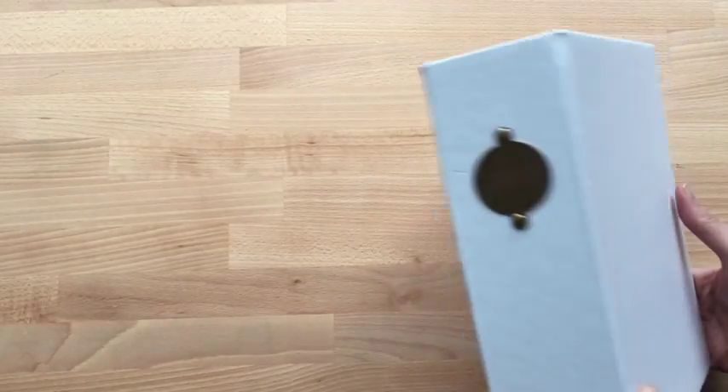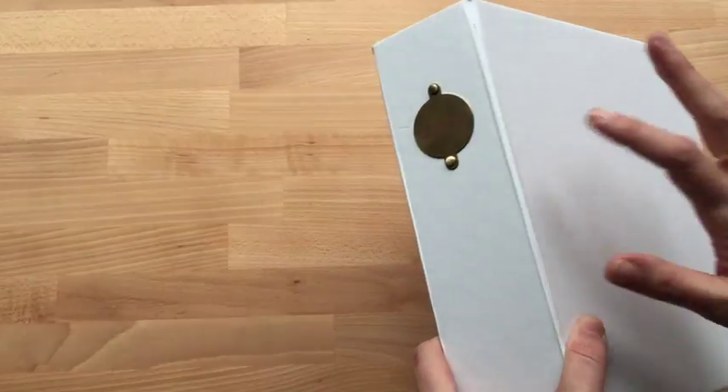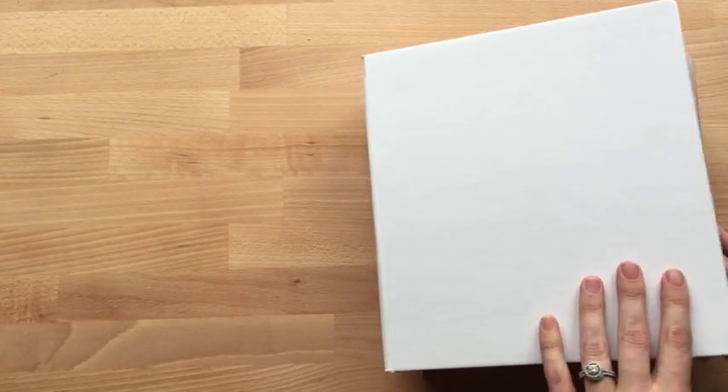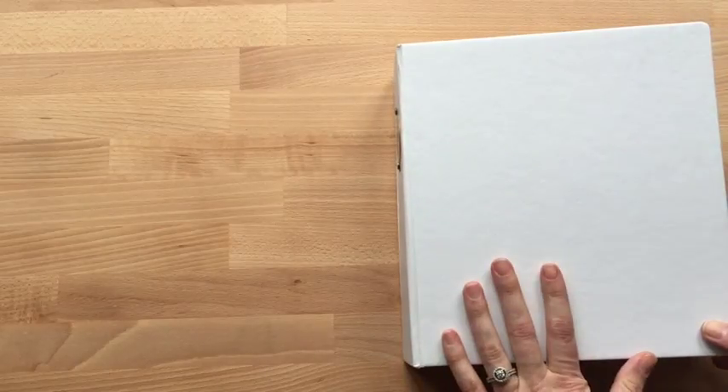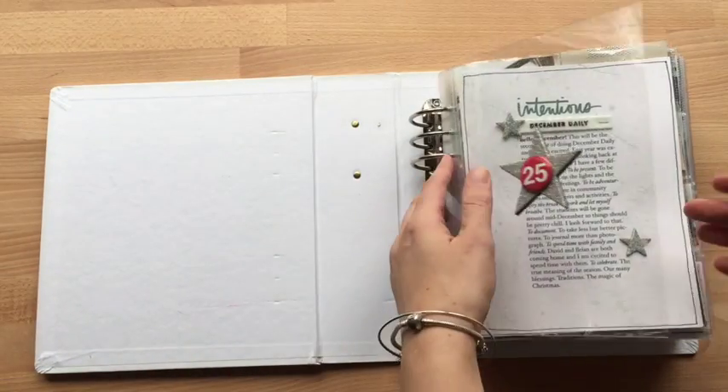Hi, Laura Wancic here doing a walkthrough of my December Daily 2015 album. So I got the Ali Edwards — you can't see it very well in this lighting, but it's kind of a metal embossed tag there. And this is definitely a very ready-to-decorate album. I just never got inspired to decorate it in any way, so I didn't, which I'm okay with.